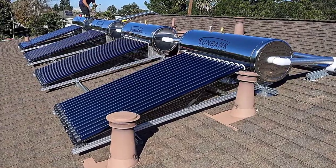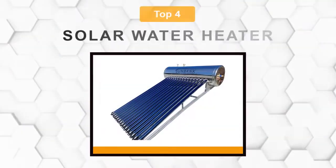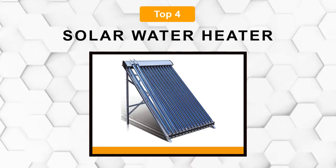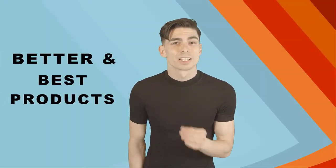Are you looking for the best solar water heater? In this video, we will break down the top four solar water heaters on the market. We have included links in the description for each product mentioned, so make sure you check those out to see which one is in your budget range.